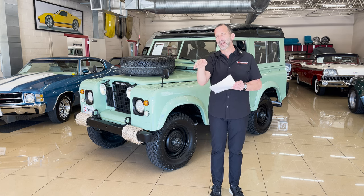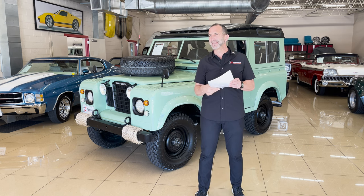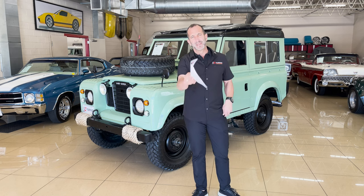Many times we get mad at ourselves — oh, I should have bought a Shelby Mustang back in the 70s and kept it, it'd be worth whatever. Well, this might be the next win for you.